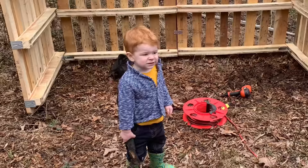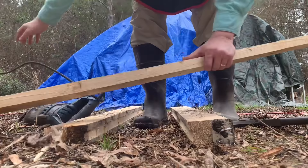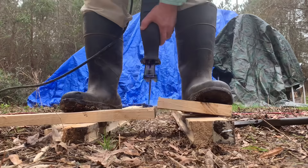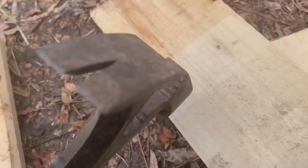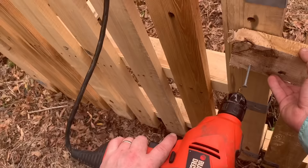Even with a little bit of pressure, the metal plates would pull out, so I decided to come up with a different option. I used some scrap wood I had and cut out some small blocks that I would use to screw the pallets together. Although it added extra steps, replacing all those metal brackets with pieces of wood would definitely strengthen the structure.